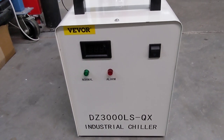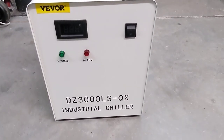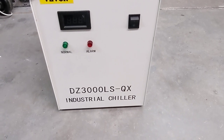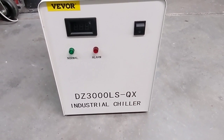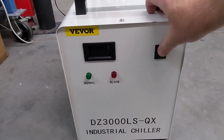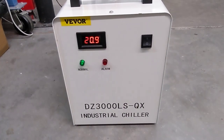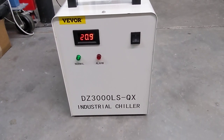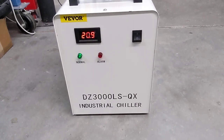I'm going to turn it on. We're going to get a low flow alarm. As soon as flow is established, that alarm will quench and we'll see the temperature. If the temperature of the coolant were to go up high, we'd also get an alarm for that. Alarm quenched. Coolant temperature 20.9 degrees Celsius.